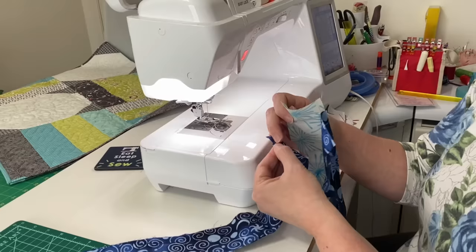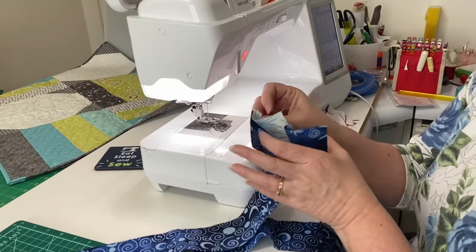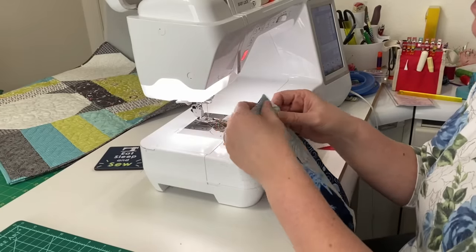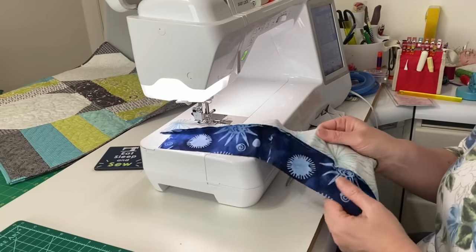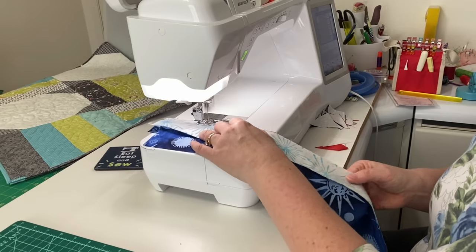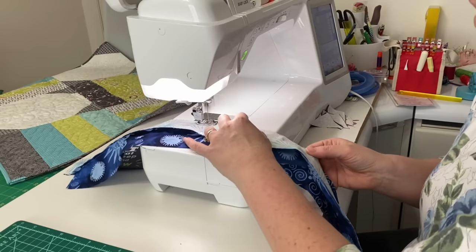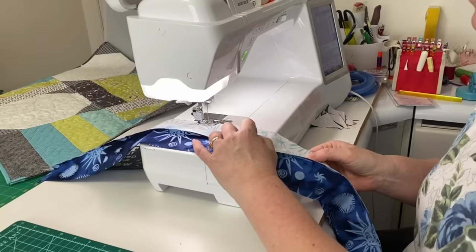I'm going to chop these ends off to make square blocks anyway. So I can just start and match up my next color. I've got two blues and I'm going to keep that white fabric in the middle. So I can just line those two fabrics together and start sewing from the opposite end. When you alternate your seams that way, it prevents any waviness in your final strip set.